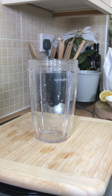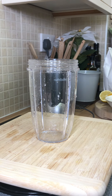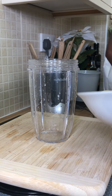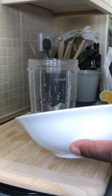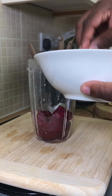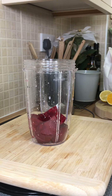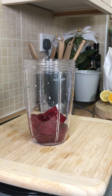All right, so this is gonna be some beetroot. I have one medium-sized beetroot — I've just cut it and removed the skin. That's the best way you could ever do your beetroot at home. Put your beetroot straight inside of the blender.